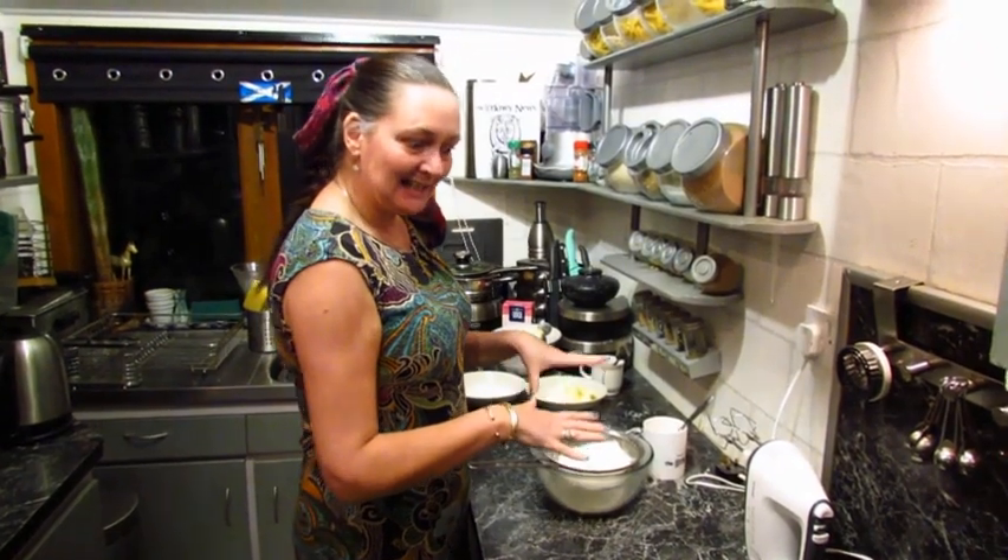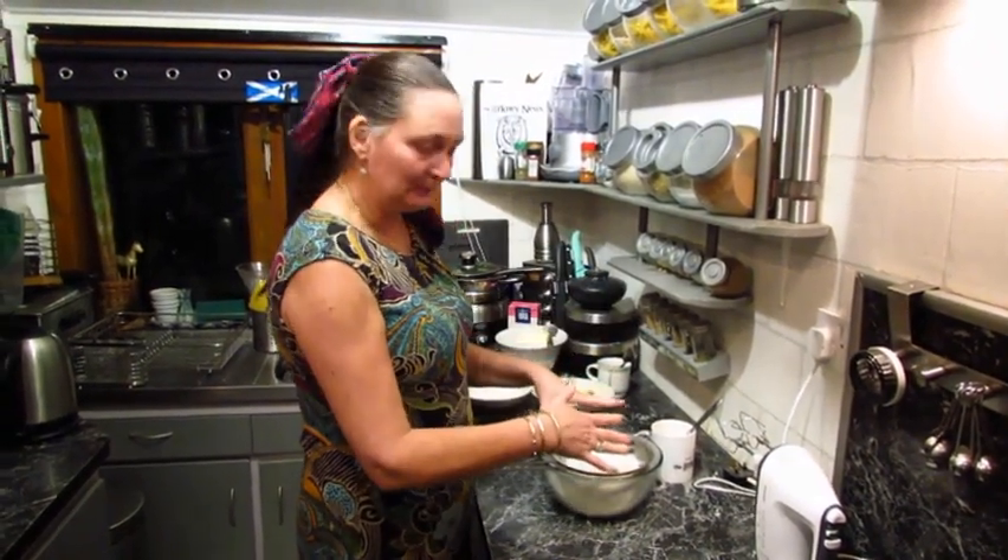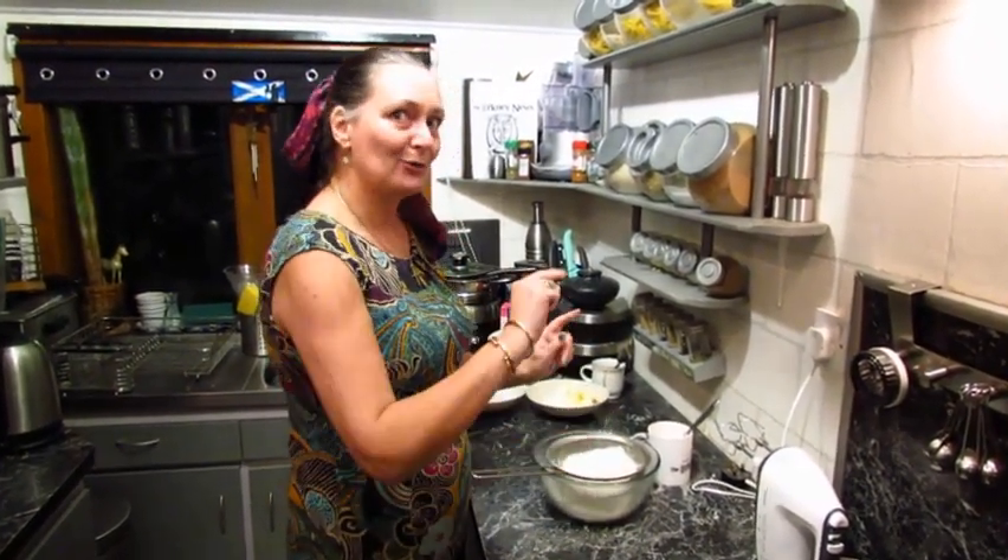So today it is literally everything going into the one bowl — bar your coffee mix, you put that in at the end.